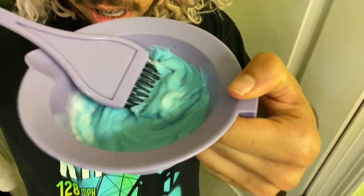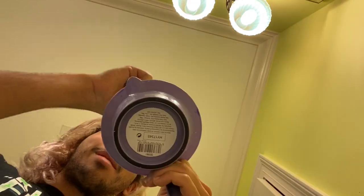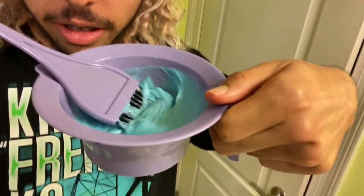I put a bunch of conditioner in with the Jade and that dark thing looks very dark blue, so I'm going to mix it and see if it turns green or stays blue, and then I'll mix in some of the Arctic Fox colors. I started mixing and it was kind of a dark blue, and now because there's so much conditioner it's like a cotton candy cloud type of blue. I really do love blue — after green I will do blue because it's such an easy color to put over green. Let me mix in the other colors and I'll update you.